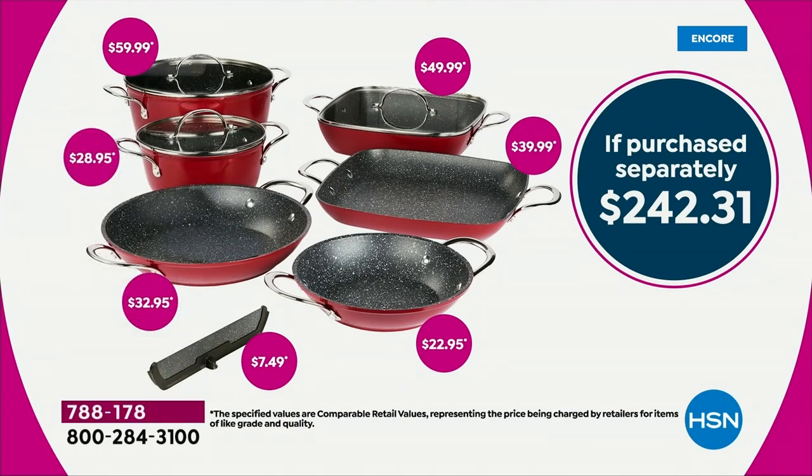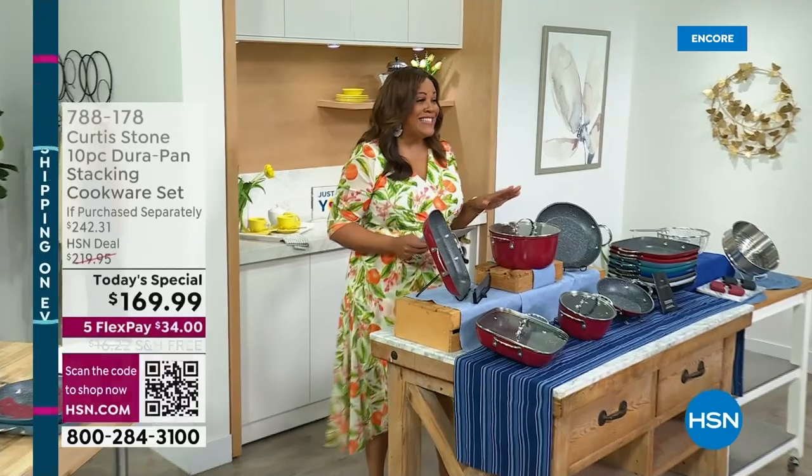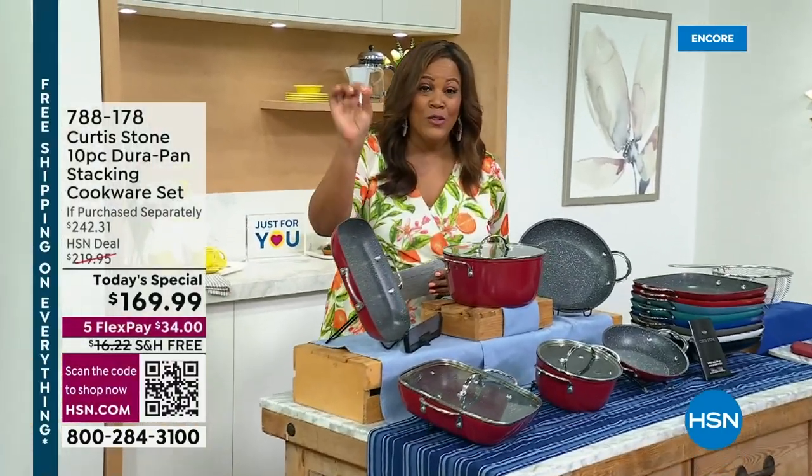Let's take a look at the value so you can see everything you're getting here. It's absolutely magnificent when you break it down. If you were to purchase everything separately, it would be $242.31. You can see on the screen: $59.99 for your stock pot, $28.95 for your two-quart, $32.95 for your 10-inch fry pan, $7.49 for your divider. You don't have to spend $242 today — you are spending $169.99.